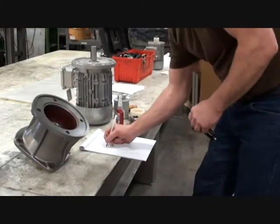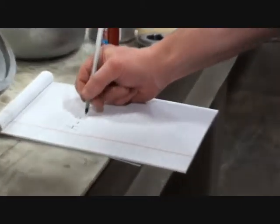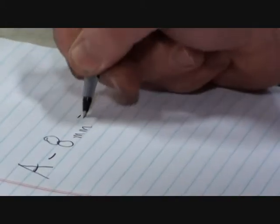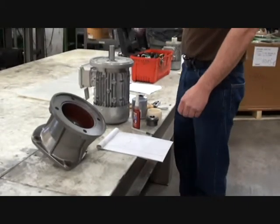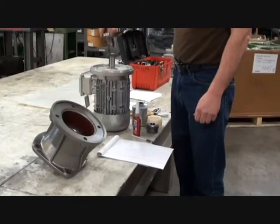First we will measure from the face of the input shaft to the face of the NEMA flange. This will be dimension A. Then we'll do the math: A minus 0.31 inches or 8 millimeters equals X. X is the coupling height from the face of the motor.